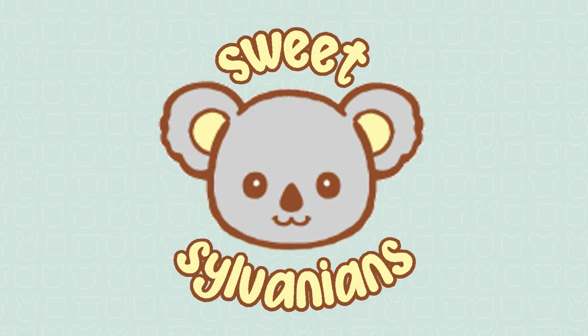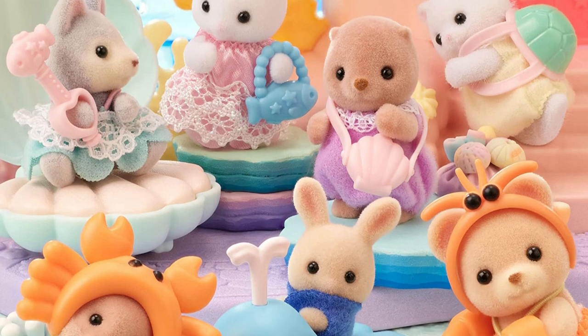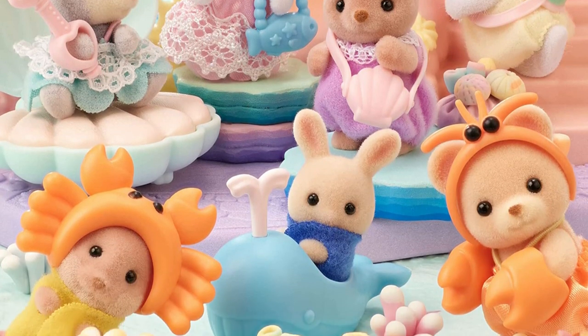Hi, I'm SweetSylvanians and I make videos about Sylvanian families, also known as Calico Critters. Today I'm opening the latest series of Sylvanian families blind bags, which is the Baby Seashore Friends series.